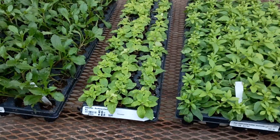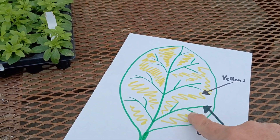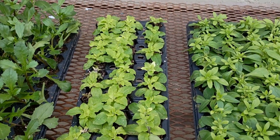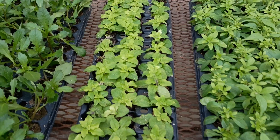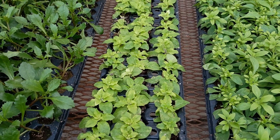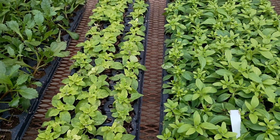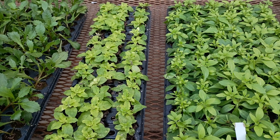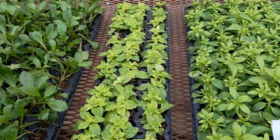If this were true interveinal chlorosis — yellow tissue with green veins — we'd call that an iron deficiency. What I think this most likely is, though, is a simple nitrogen deficiency. They're light yellow because they're brand new, stressed, went through cold shipping, and it's not super warm in here. I try to keep it around 56°F overnight and 60°F during the day.